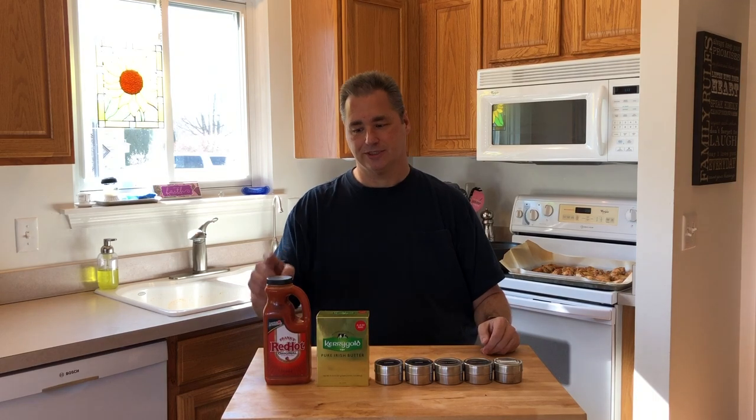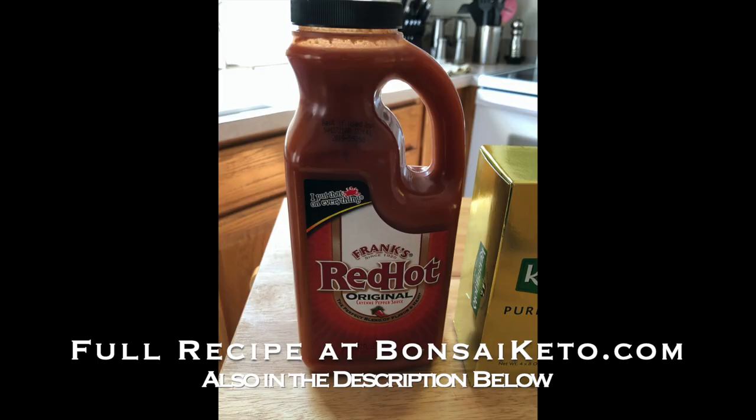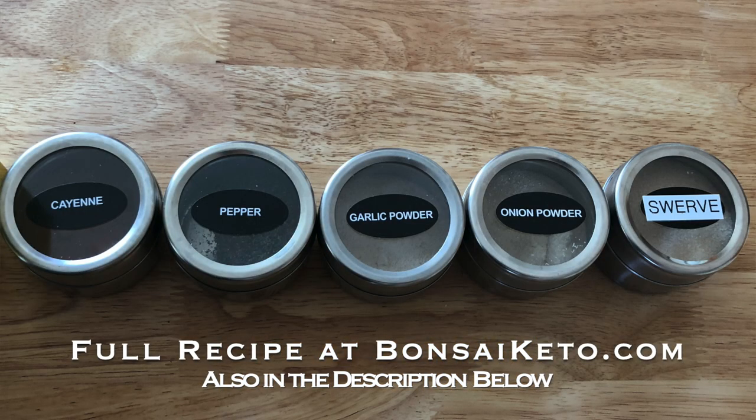When I make my chicken, I turn the oven on 400 and I put the chicken in on parchment paper for 35 to 40 minutes. During the time that it's cooking, I mix up my batch of sauce, which consists of Frank's hot sauce or the sauce of your choice, Kerrygold butter, cayenne pepper, garlic, onion, and a little bit of Swerve. I'm actually making meal prep for the week, so I'll be putting like six wings per container for my meals for the next few days.